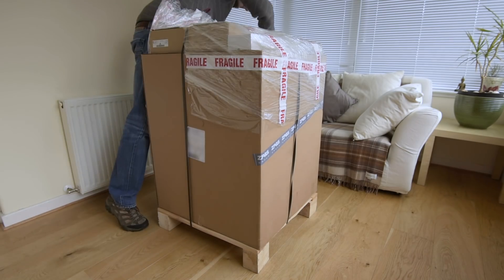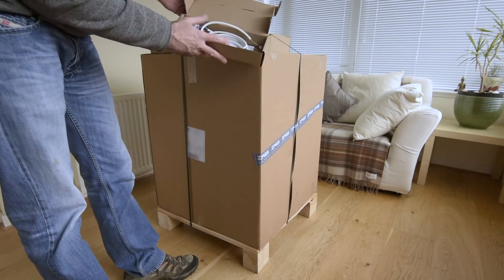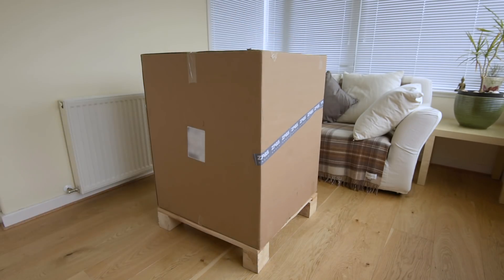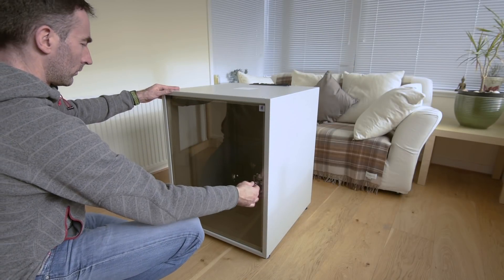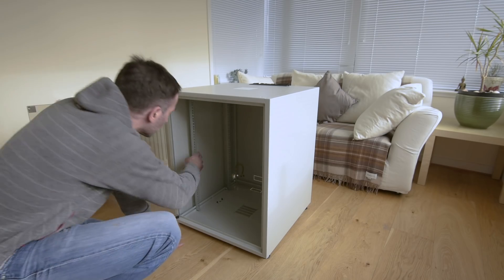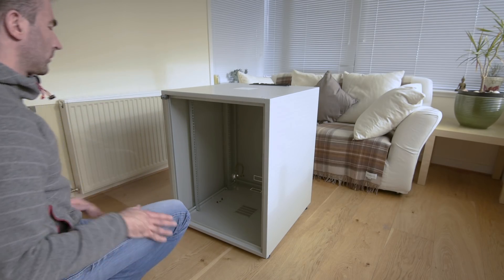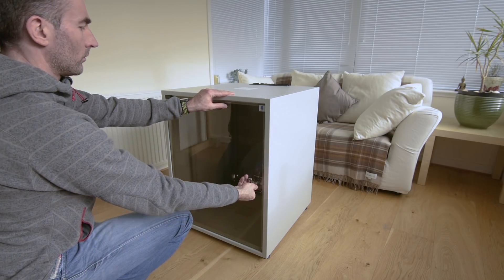I looked at a few options but eventually decided on an 18U rack from a Polish company called Zedpass. The rack itself was pretty reasonable and even though it arrived on a pallet, the delivery was also fairly reasonable. As well as the glass door and a wooden top, Zedpass included a rack shelf, a cooling fan with a power supply, and some cable management. Their customer service was excellent during the rack purchase but not so good when I started to look for accessories, which I'll discuss later.